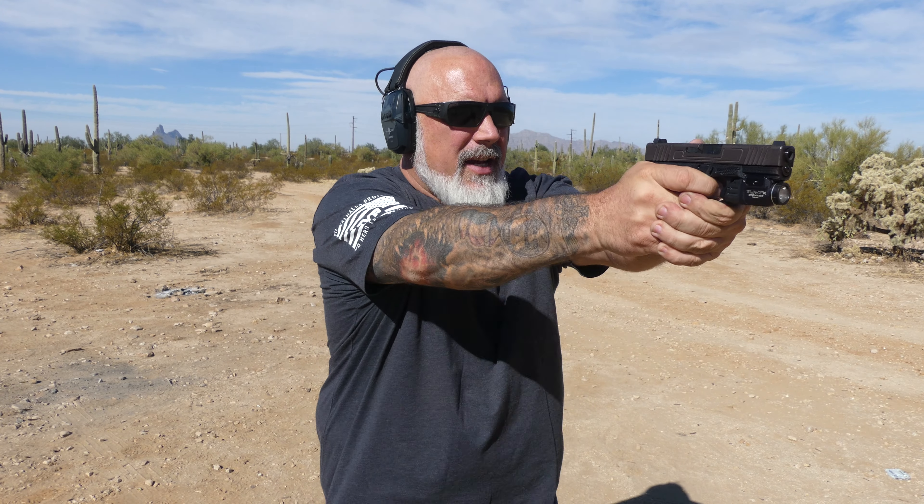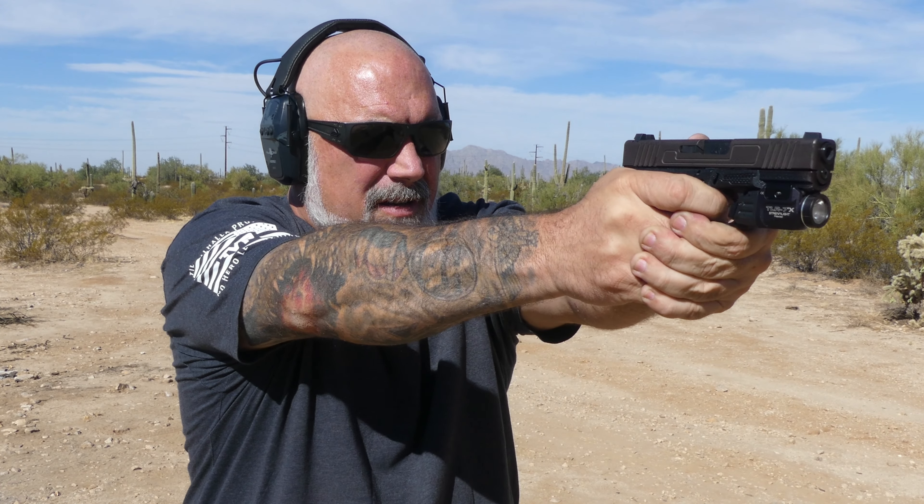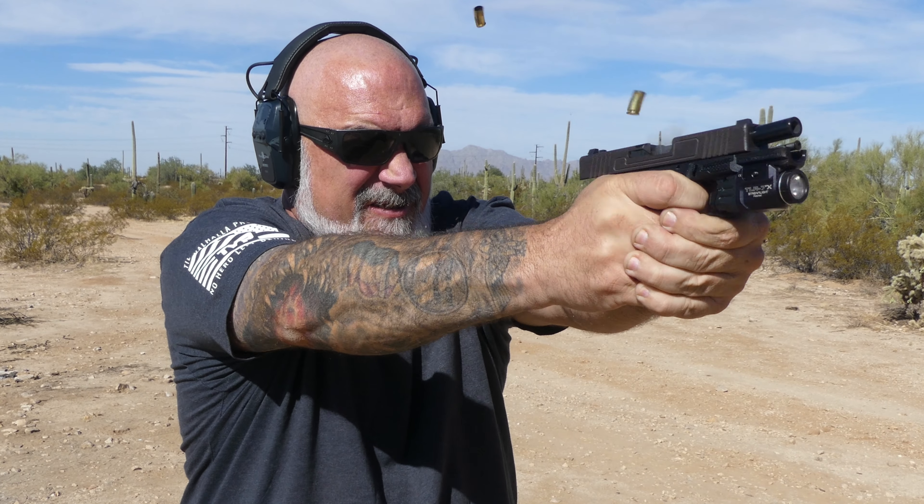What I want to do now is test that short trigger reset and see how fast I can shoot. That's going to take some getting used to — I thought I outran the trigger at first, like I didn't hit the reset in time. Because that is a short, short reset. But with a little bit of practice, I'm sure I can get super quick with that.